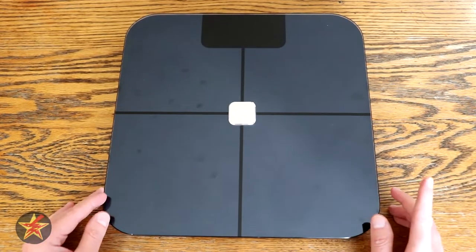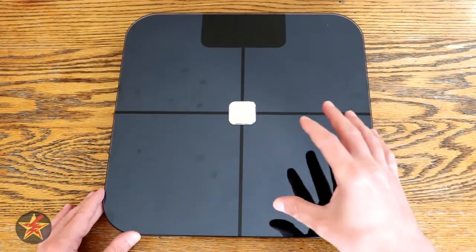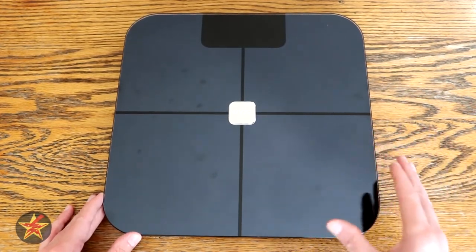First, they had the Wyze Band — I reviewed the Wyze Band first over there in the corner — but at the same time they released the Wyze Band, they also came out with the Wyze Scale here. Now, one of the big selling factors, and I'm going to lead off with that, is the price.